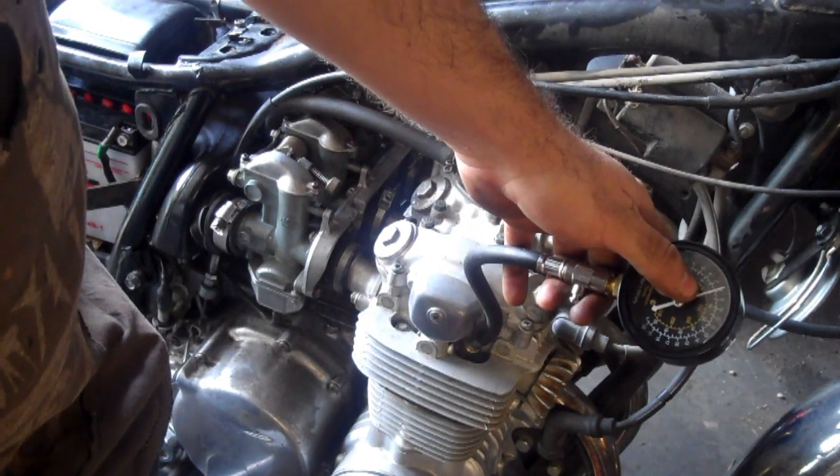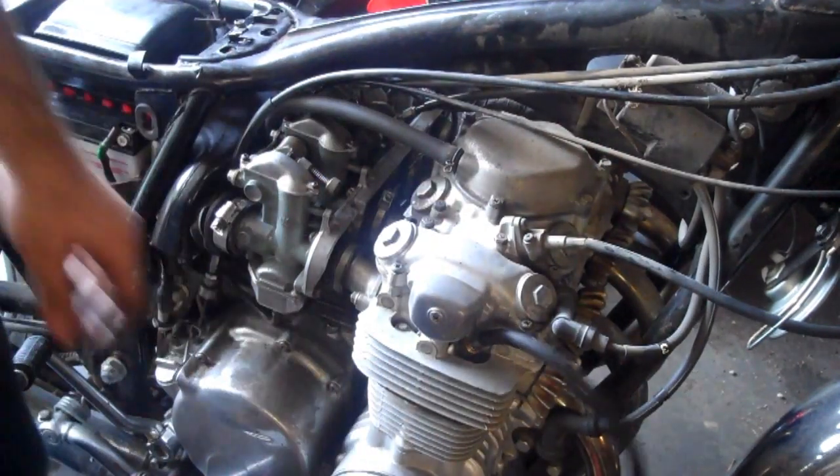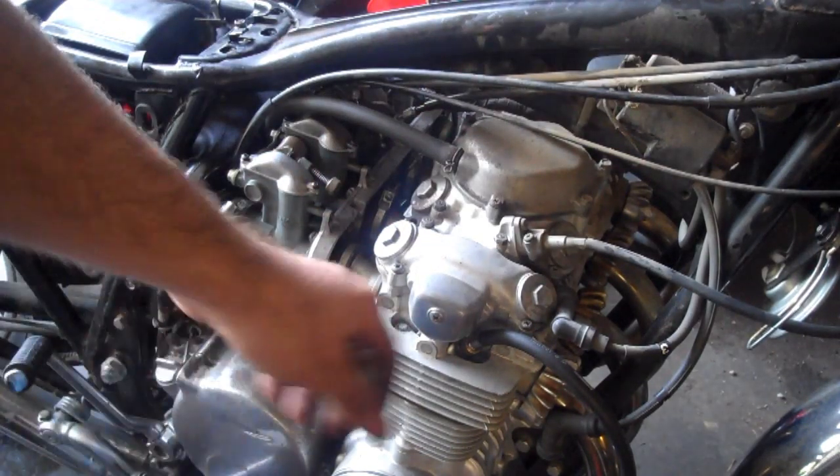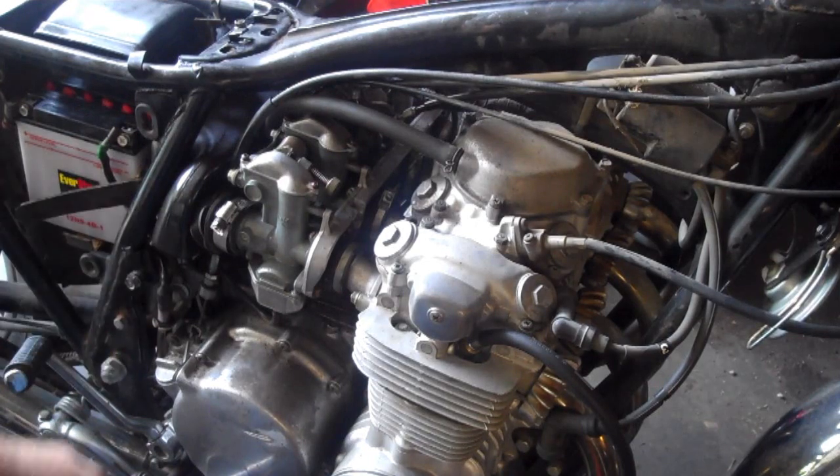Your highest reading is essentially how much compression your engine has. What I'm going to do now is test all the other cylinders and see how they compare relative to each other.